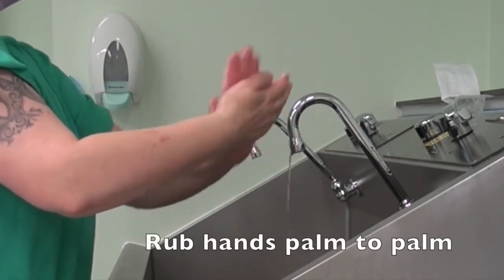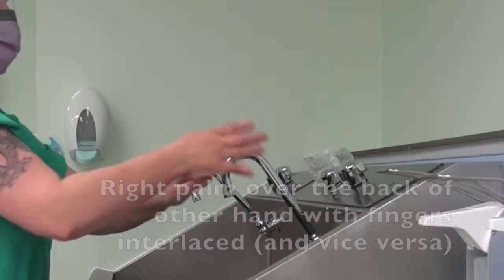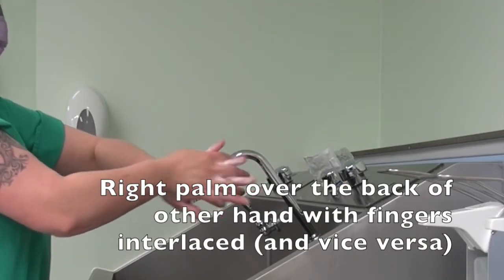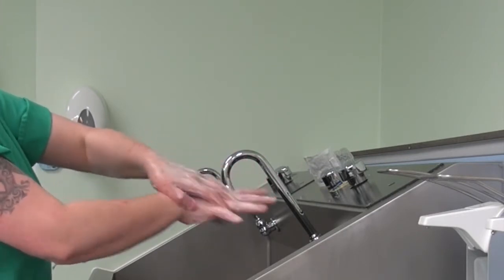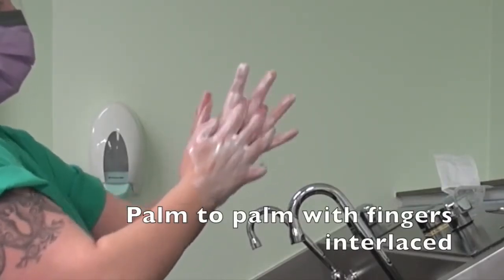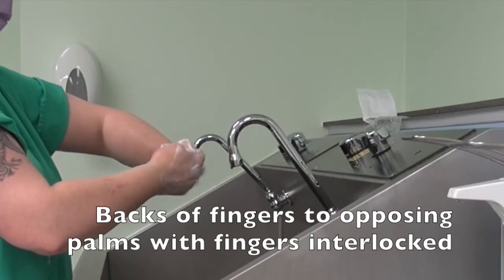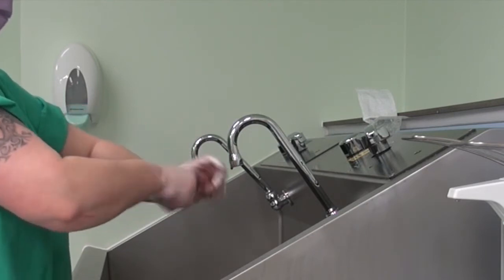Rub hands palm to palm. Right palm over the back of the other hand with interlaced fingers and vice versa. Palm to palm with fingers interlaced. Backs of fingers to opposing palms with fingers interlocked.